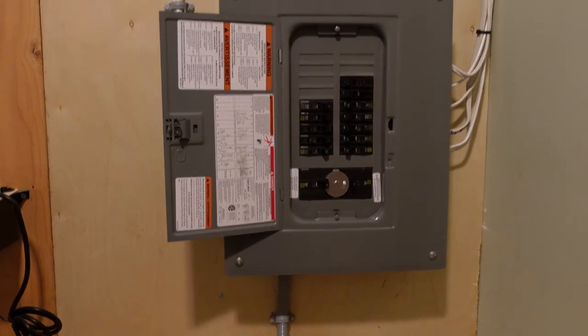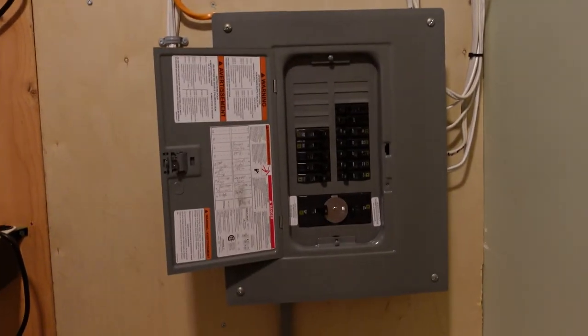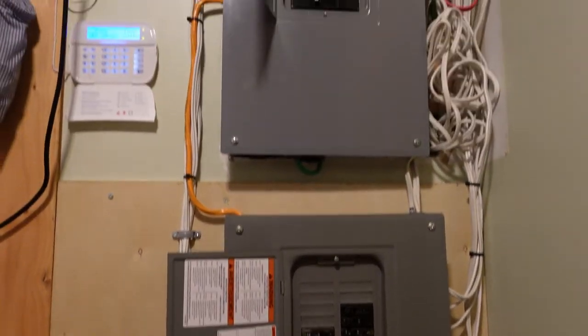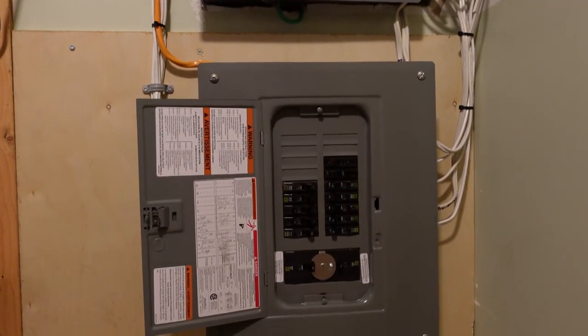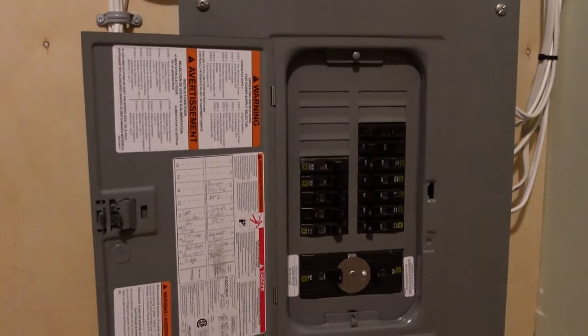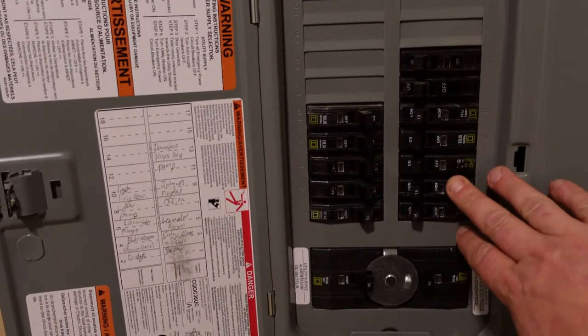As you can see in front of me, we have a main panel up top and then we have a generator panel. What this is: the main panel feeds the generator panel with 30 amps, and we have transferred a bunch of the essential loads to the generator panel.